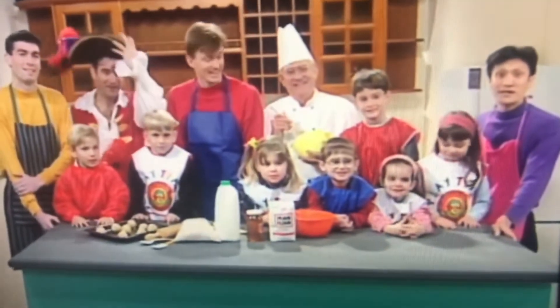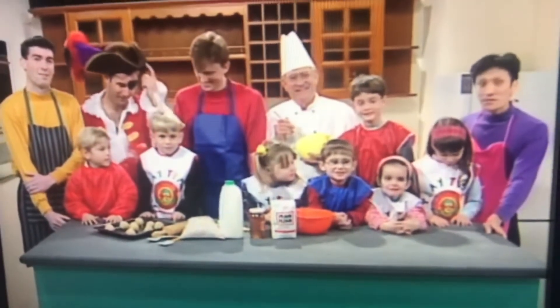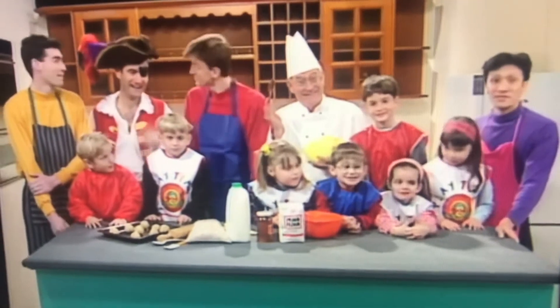We're making Crunchy Munchy Honey Cakes. We have our friends here to help us — John the Cook and Captain Feather Sorter here as well.